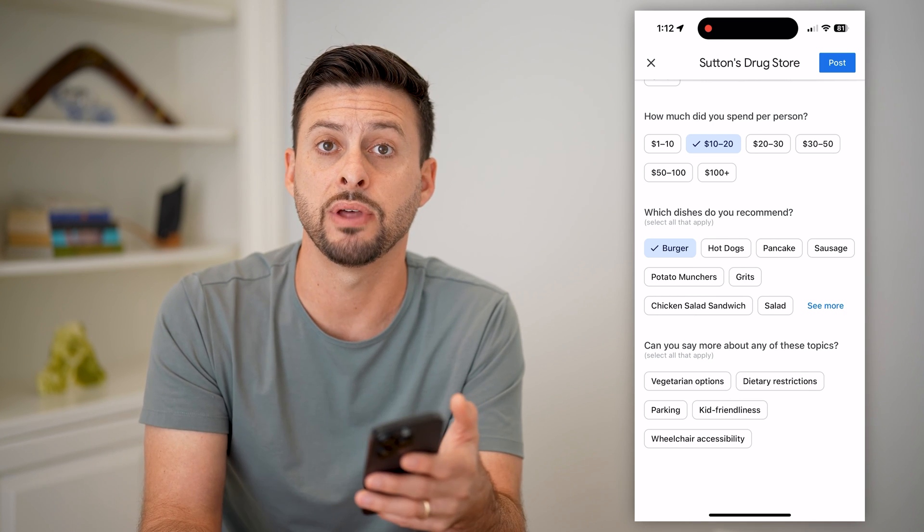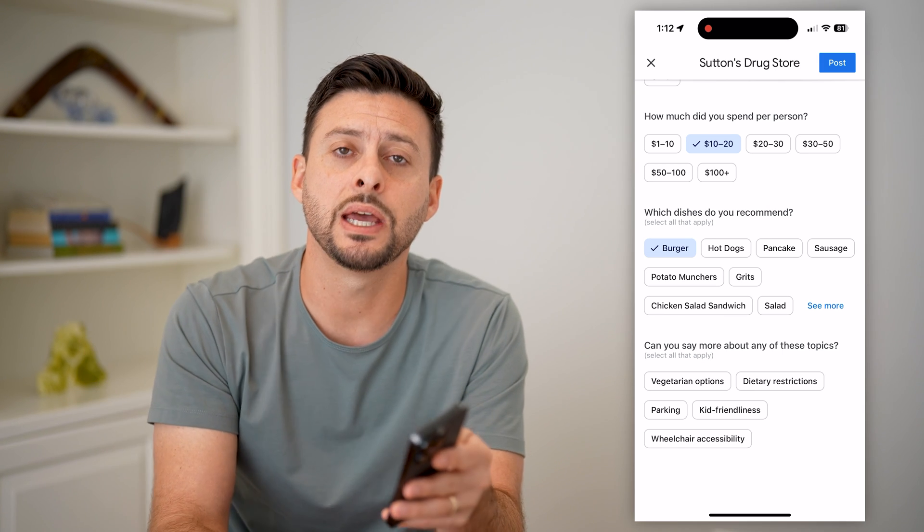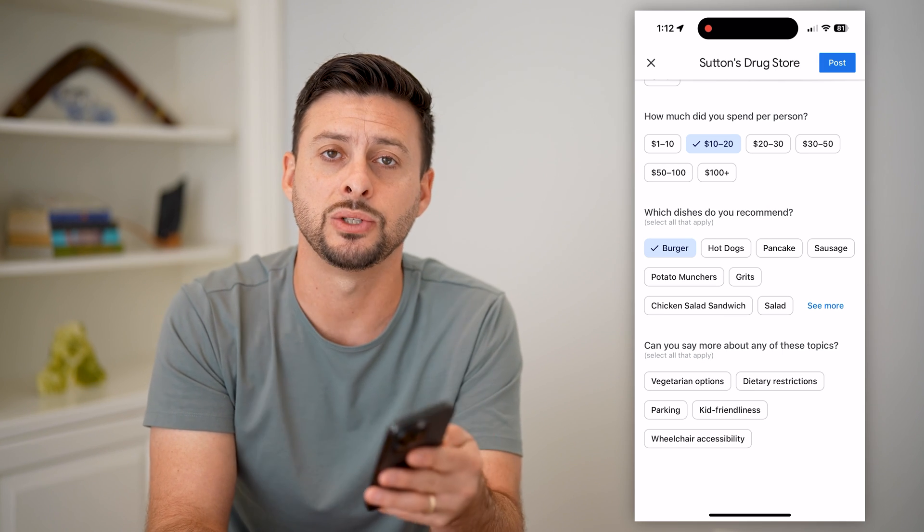After that, anybody will be able to see it and see your review. If you have photos, videos, and all that stuff, they'll be able to see those as well. Hope this helps — if you have any questions, leave them in the comments below and I'll catch you on the next one.